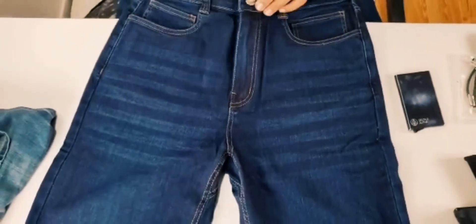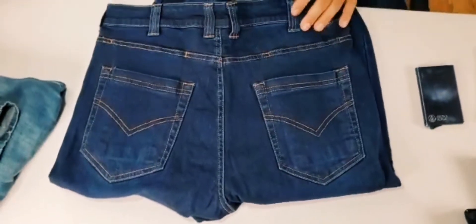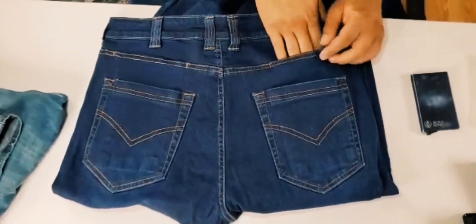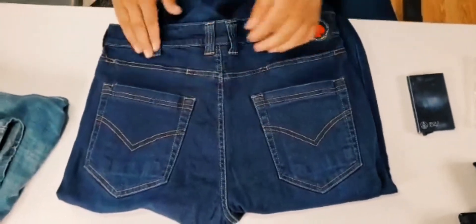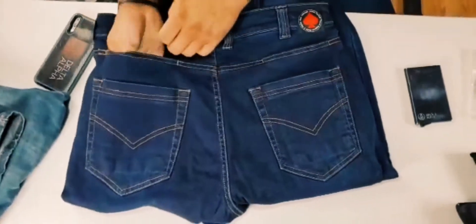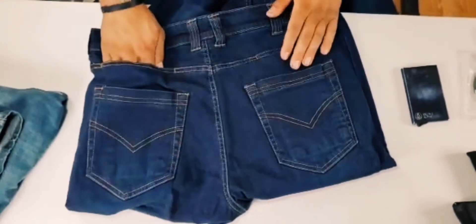Around back we have basic back pockets, and here's where we start getting into hidden features. We made sure they're deep enough to accommodate a full-size iPhone and AR mags — the pocket goes all the way down to give you a sense of the depth.